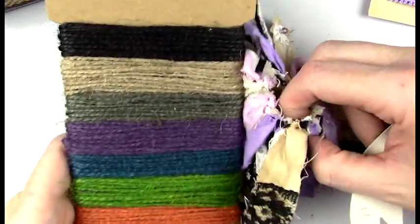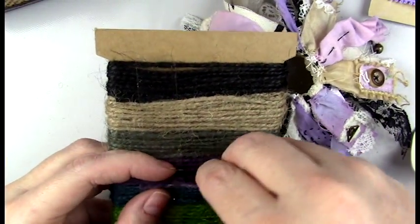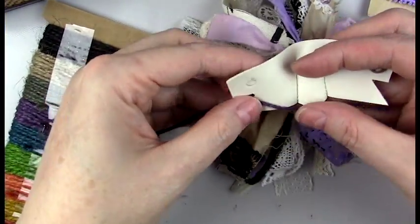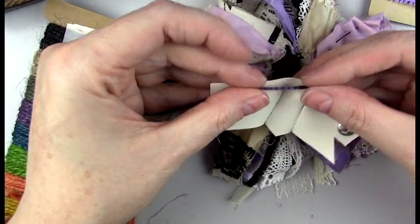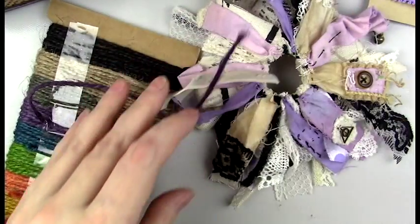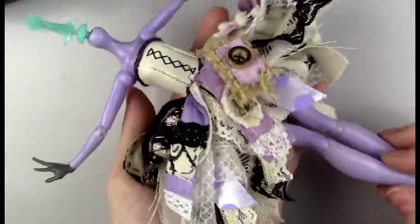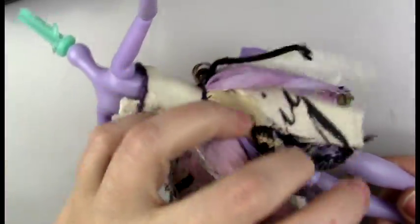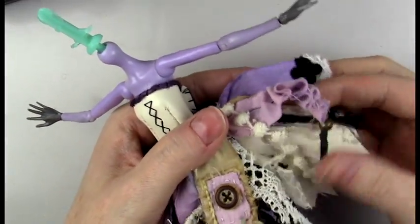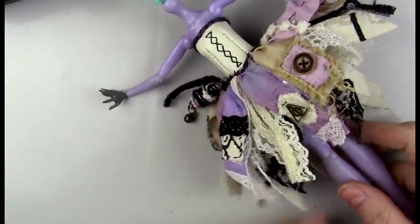I'm trying to match up what would look best and ended up going with some natural fibers. I used twine in purple and stitched that around the edges. I did some stitching in the front to look like a corset, did the trim all the way around, added a magnet in the back for her wings, and also added a fabric bead.